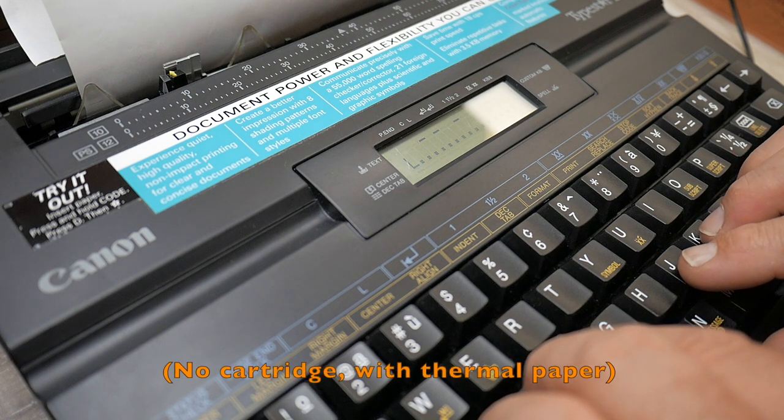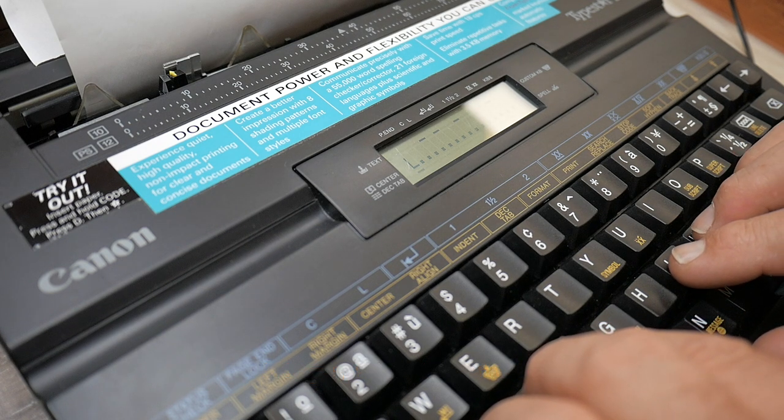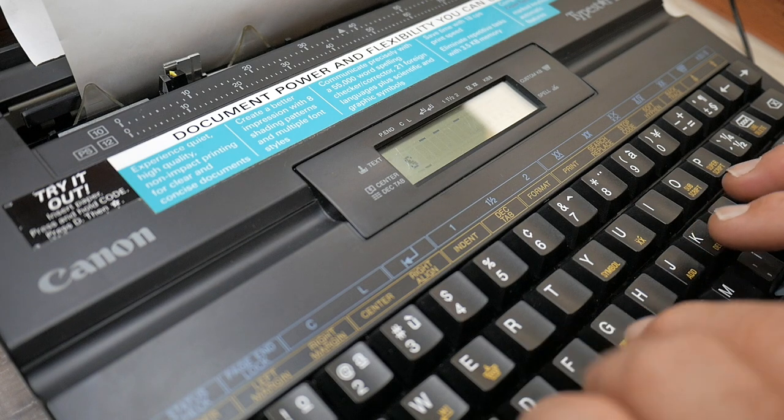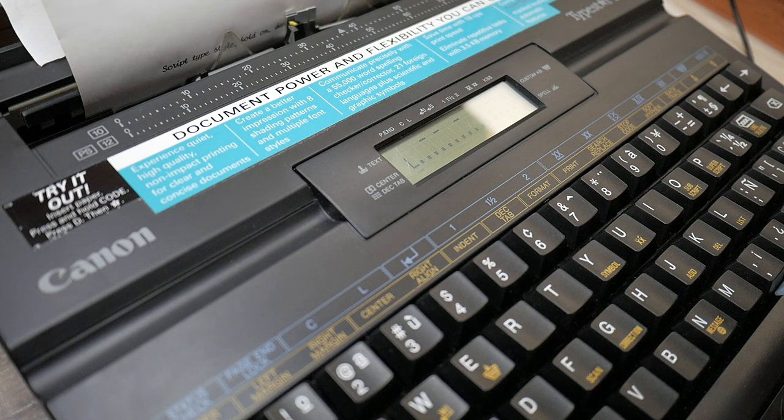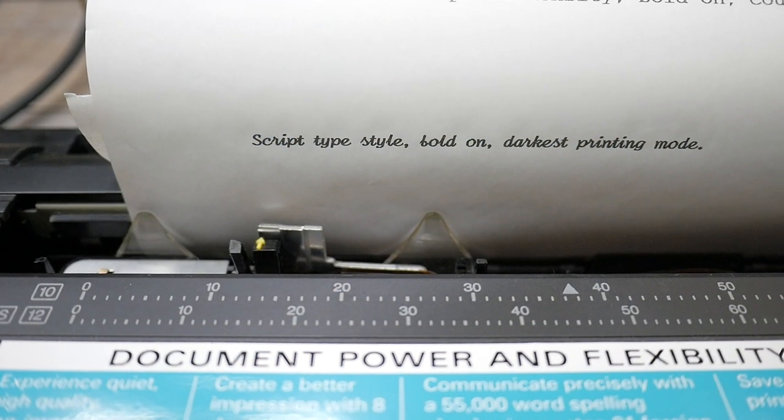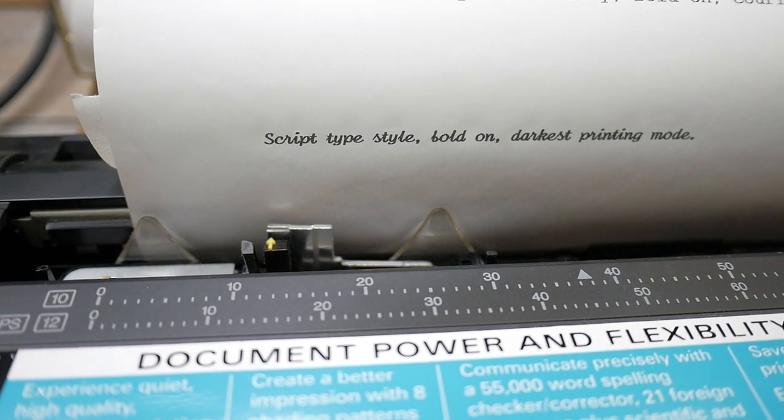To get maximum print quality we're going to be on Script and bold mode with darkest print quality. Oh yeah, look at that wonderful printing — sweet! This typewriter has so many features it's really kind of impossible to cover them all in a short video. It's all there in the 102-page manual — maybe someday I'll get around to scanning it and getting it online so you can enjoy reading all the features.